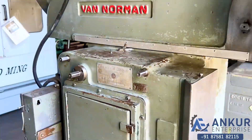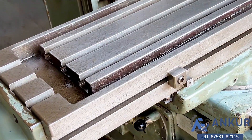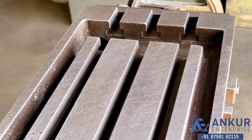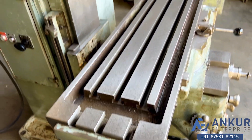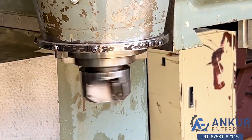The table size of the machine is 1140 by 265 mm and you can see the condition of the table. The spindle taper of the machine is ISO 50.